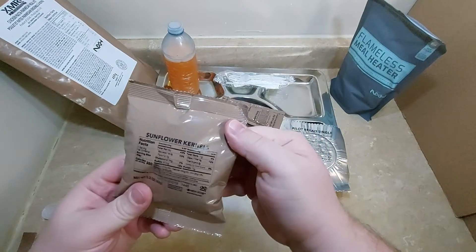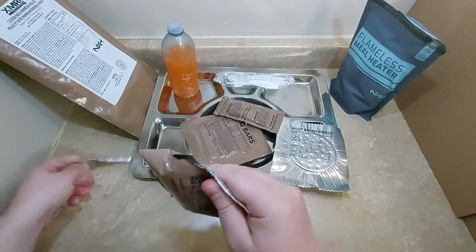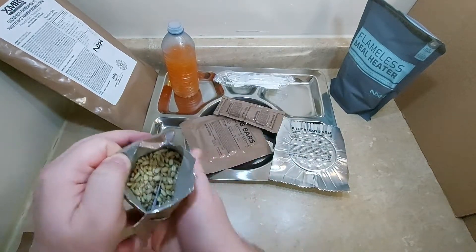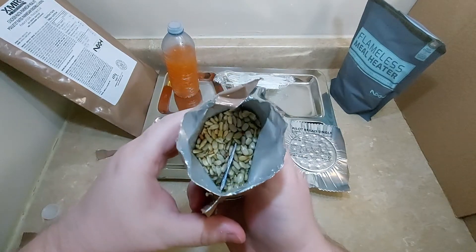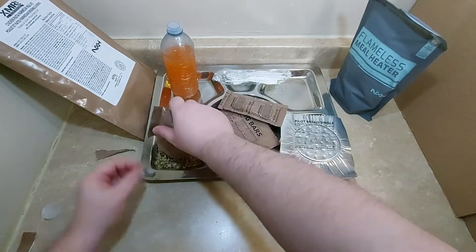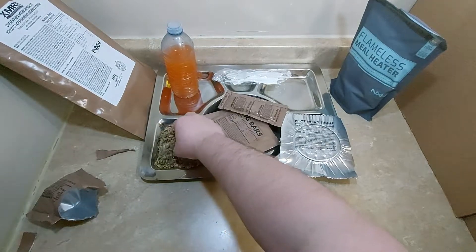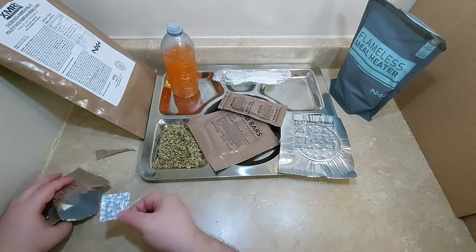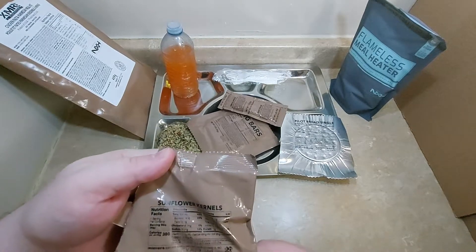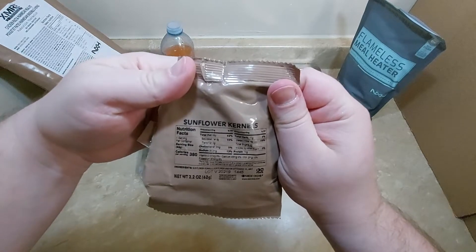And we've got these sunflower kernels — sunflower seeds without the shell on them. I'm just going to take out the oxygen absorber. They gave you a good amount — it's 2.2 ounces of sunflower seeds, 380 calories.